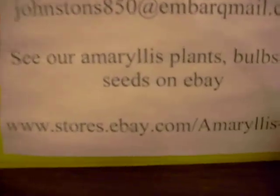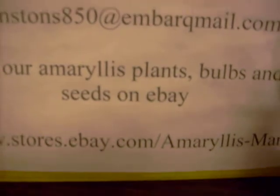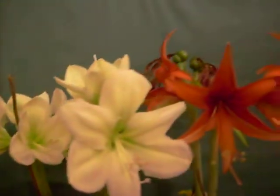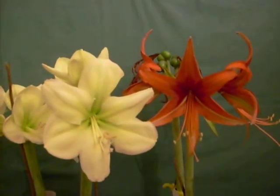God bless you. Here's our information — we're at stores.ebay.com/amaryllisman. Have a wonderful day. See you on eBay. Bye-bye.